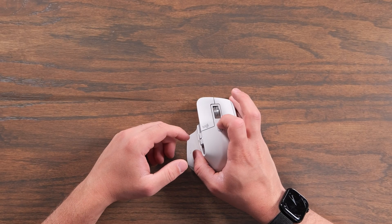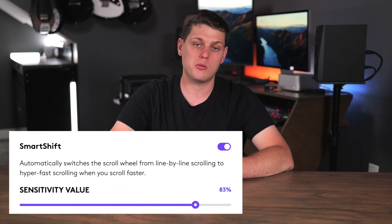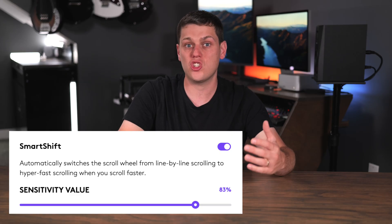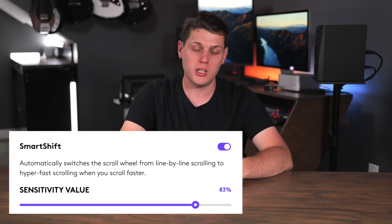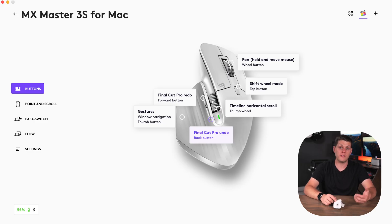The scroll wheel works great, and you can either change it from free spinning to ratcheting style scrolling, or you can activate smart scrolling using the Logi Options Plus software, where it'll intelligently increase or decrease the speed of the scroll wheel depending on how you're interacting with it. Logi Options Plus is one of the standout features of this mouse because it allows you to update or change so many functions and all the different buttons. You can do system-wide functions, or set it up for app-specific functions. On Final Cut Pro, for example, I have clicking the scroll wheel set to copy, but that's not set system-wide.